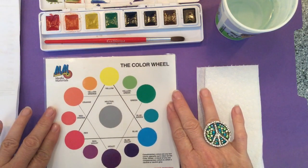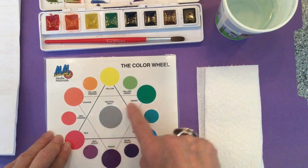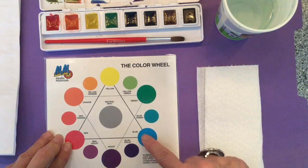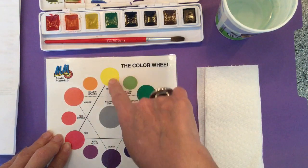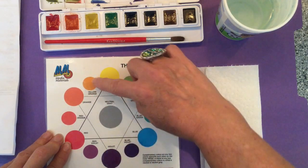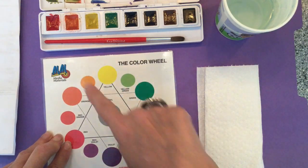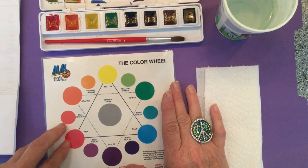This is a color wheel. If you go from red all the way across to green, these are called complementary colors. The complement of blue is orange, the complement of yellow is violet or purple, and even the tertiaries like yellow-orange and blue-violet are complementary colors. But we're going to stick to the primaries and secondaries for this lesson.